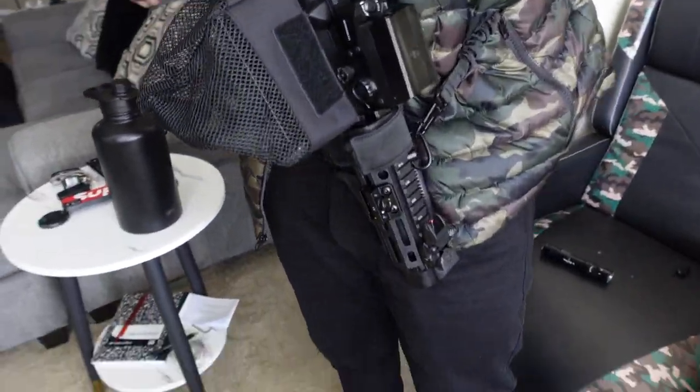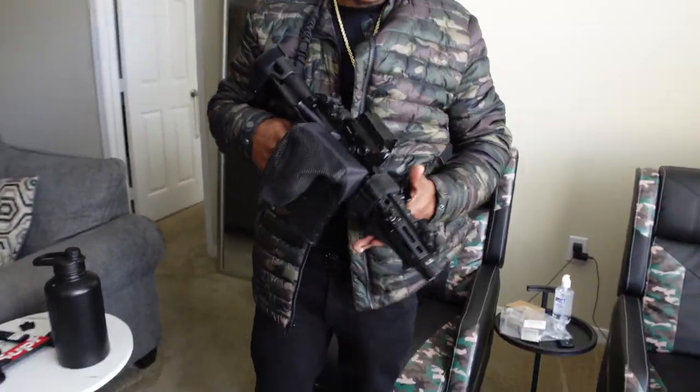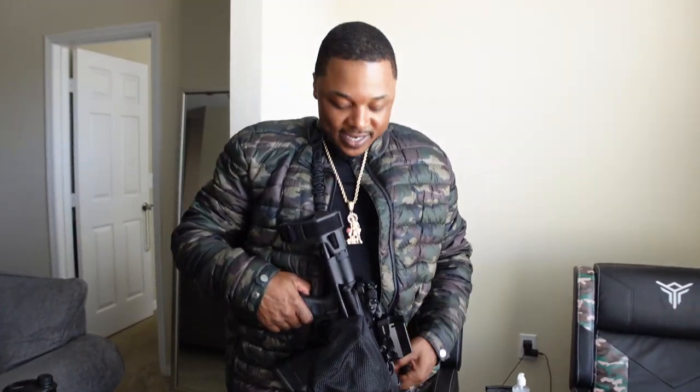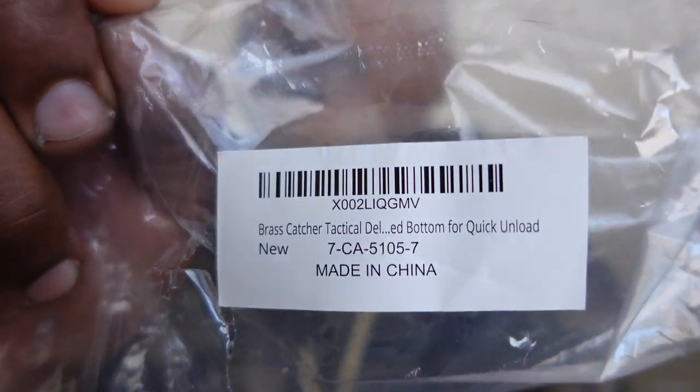I don't like that gap though. The brass catcher is gonna be on there. I'm gonna hit the range just to see if this works real quick for y'all. I forgot to show y'all this two-point sling — it's a Binger two-point sling, got it off Amazon. Go look it up, research it, and also look up the brass catcher name for it too.